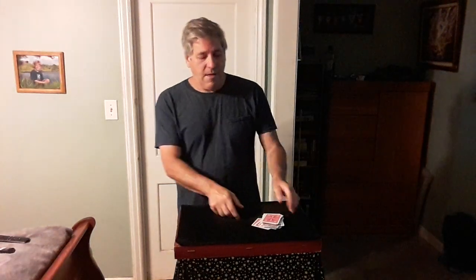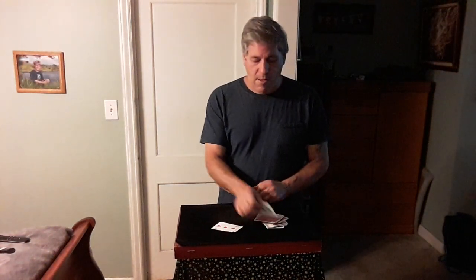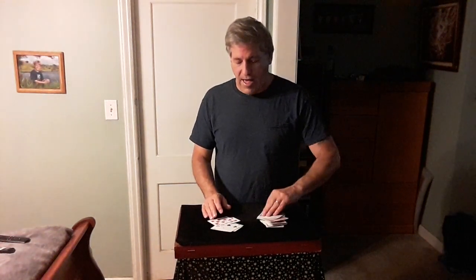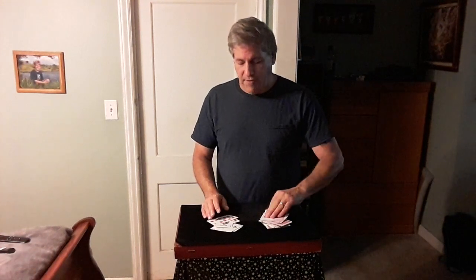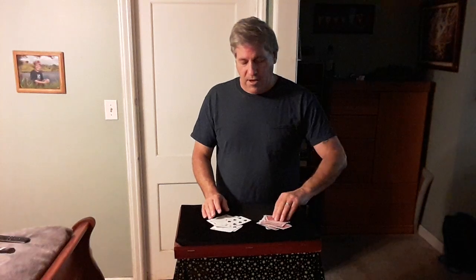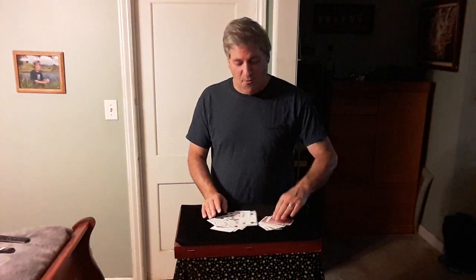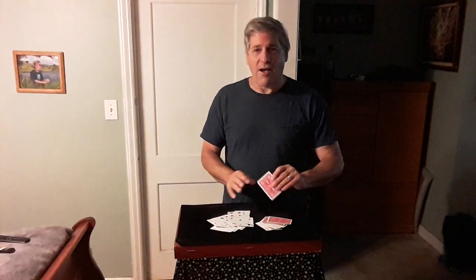The number chosen was 22. So let's count 22 cards: 1, 2, 3, 4, 5, 6, 7, 8, 9, 10, 11, 12, 13, 14, 15, 16, 17, 18, 19, 20, 21. The 22nd card.